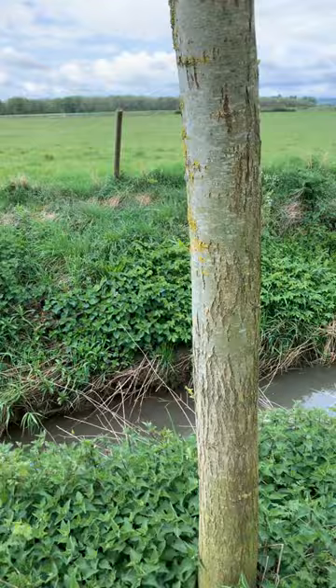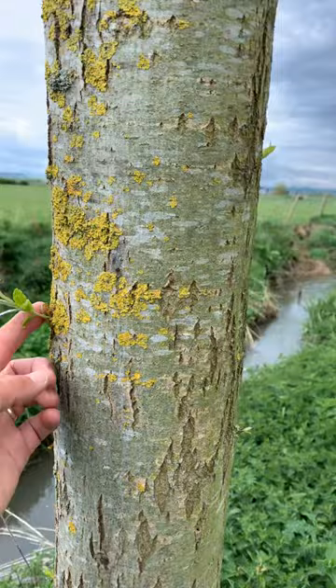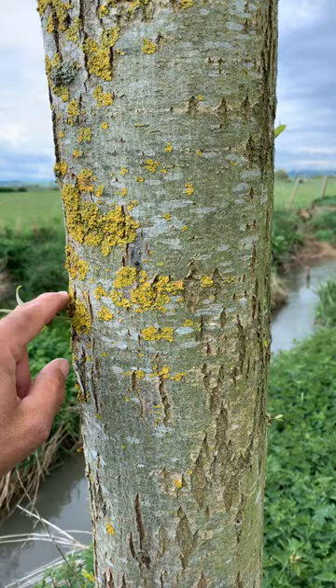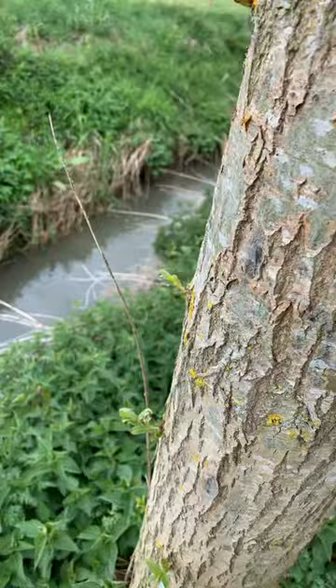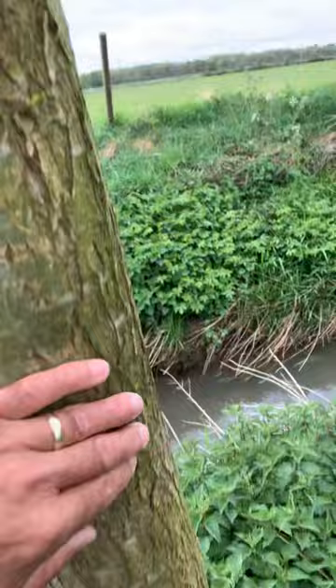So cricket bat willows, four or five years old, doing really, really well. What we need to do every year — if you can see this, just there — there's little water shoots, little shoots. And at this time of year they're nice and floppy and tiny. We just flip them off like that — it's called bark rubbing — and just rub them off like that.